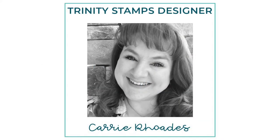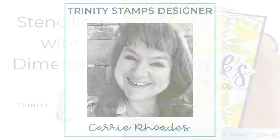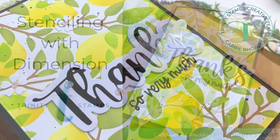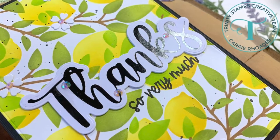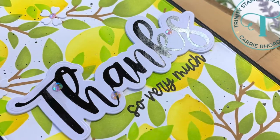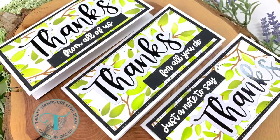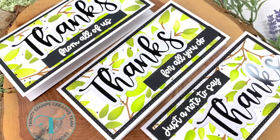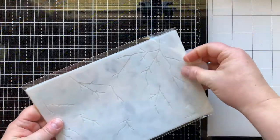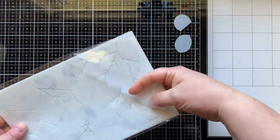Hello there, it's Carrie Rhodes here. Welcome back to the Trinity Stamps YouTube channel. I'm so excited today to be playing with some brand new products from this newest release — some stencils, dies, hot foil plates, and a lot of fun things. I'm going to make a card that is five by seven as well as some mini slimline cards today, so we're going to jump right in with the stenciling, which is the highlight of my cards today.